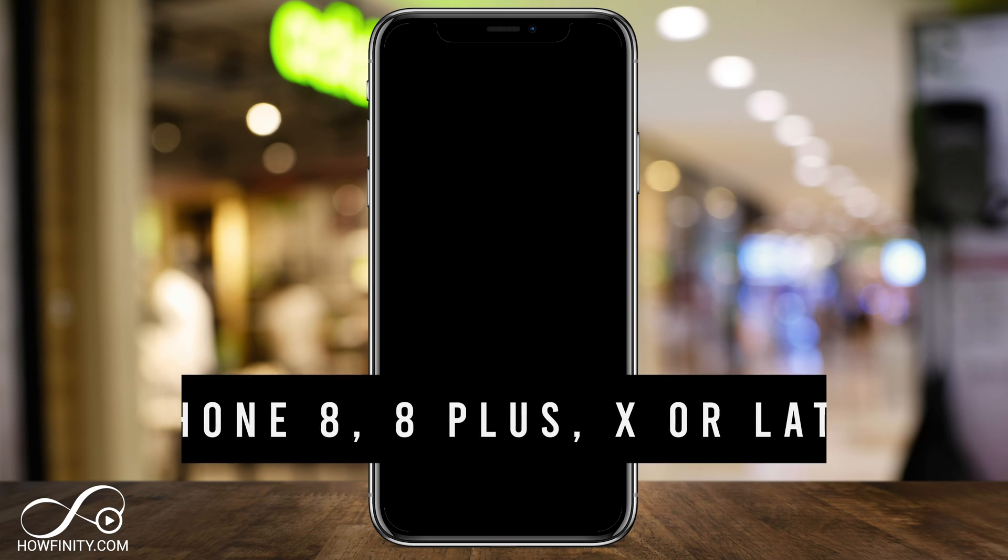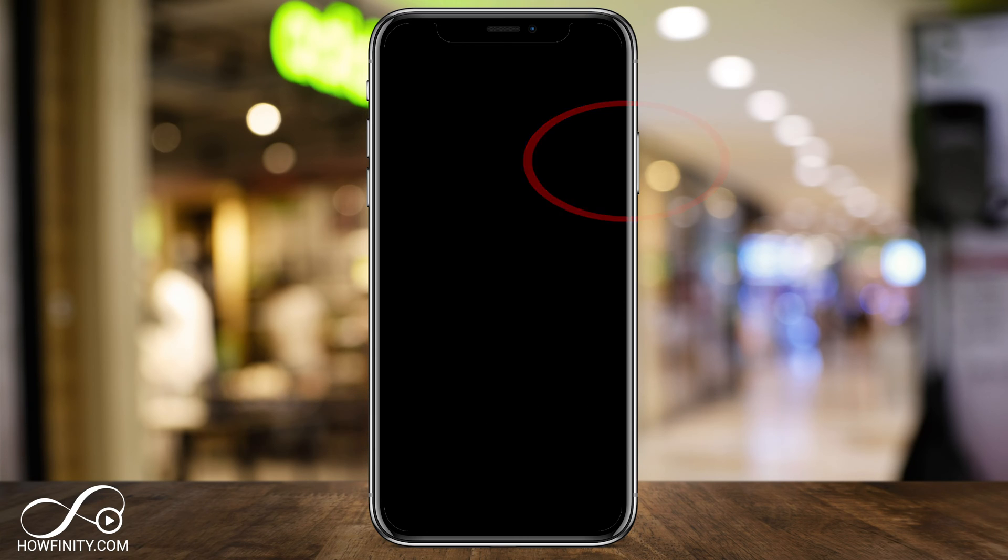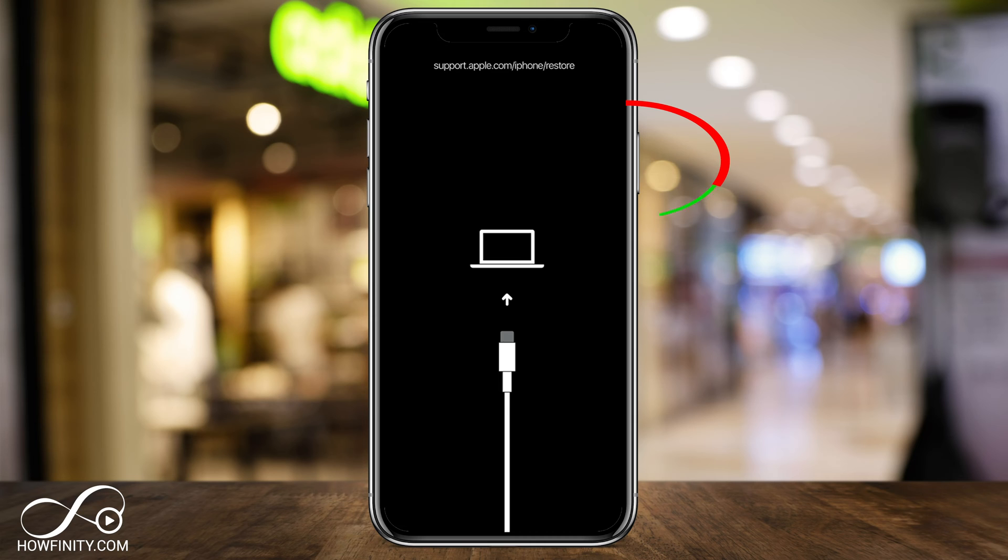Now it depends on what phone you have and what button you should press. On the iPhone 8, 8 Plus, iPhone 10 or later, you have to hold the button on the right side. While you're holding it, don't let go — connect your lightning cable, your charger cable, to the phone. For a few seconds you'll see the Apple logo, and then as long as you're holding the side button on the right, you'll see a recovery page.